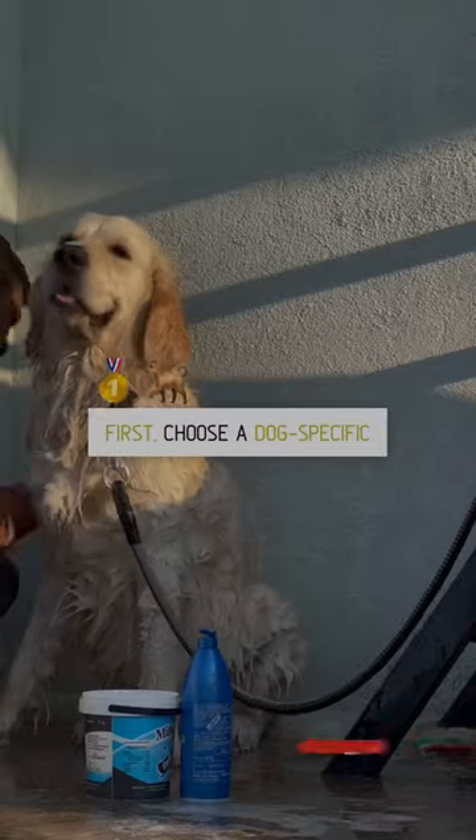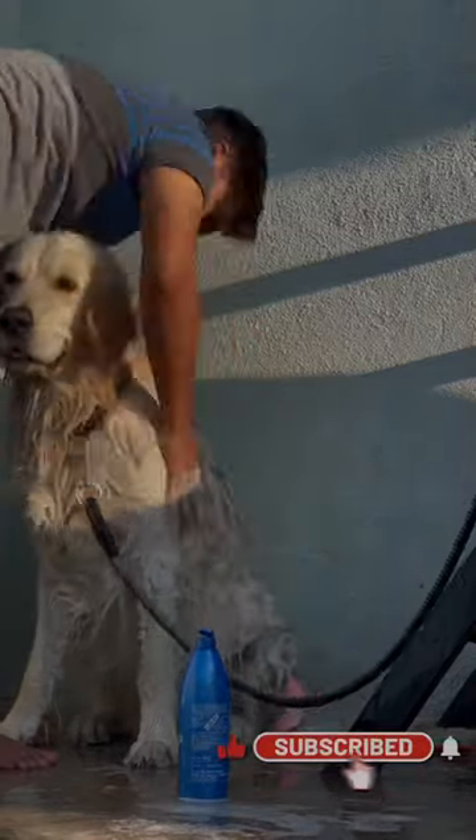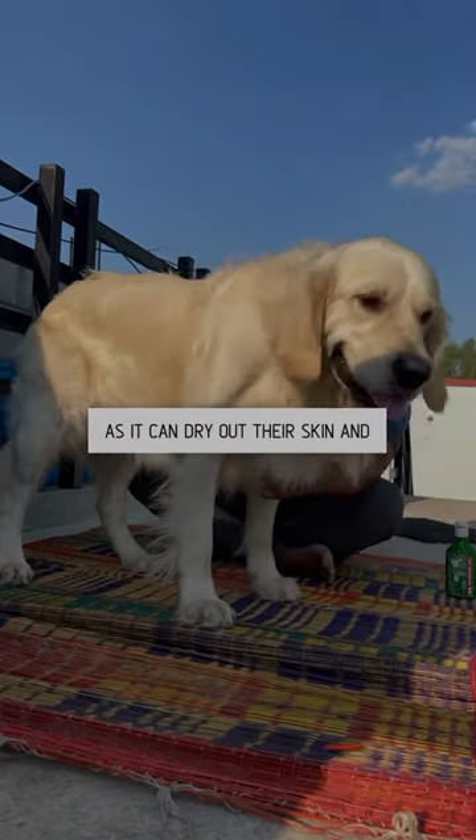First, choose a dog-specific shampoo that's mild and gentle on their skin. Avoid using human shampoo as it can dry out their skin and cause irritation.